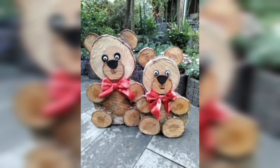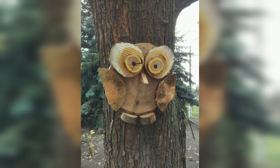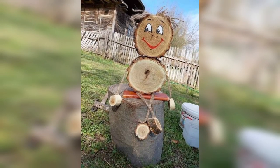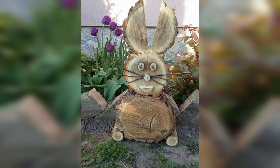Wood slices used in home decor and art ideas have gained significant popularity in recent years. These versatile pieces of natural material are perfect for achieving an organic look that can bring warmth and charm to every room in your home.